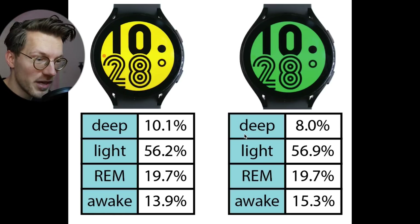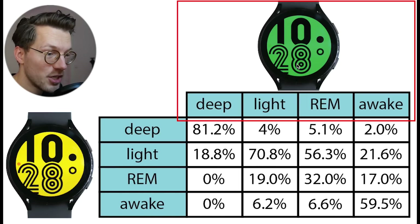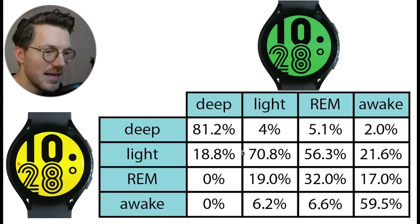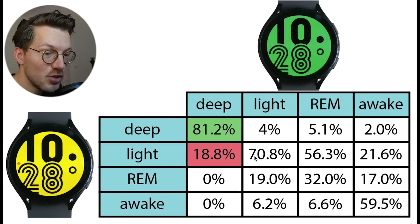These percentages provide a first quick look, but more informative is checking if they predicted the same stages at the same time. Here I took one of the Galaxy Watch 4s as a reference — in this case the green Galaxy Watch — and checked what sleep stages the yellow watch predicted when the green watch said I was in deep sleep, light sleep, REM sleep, or awake. Each column sums to 100%. For example, out of all the deep sleep the green Galaxy Watch predicted, about 80% was also predicted as deep sleep by the yellow watch. However, about 20% was predicted differently — in this case, as light sleep.